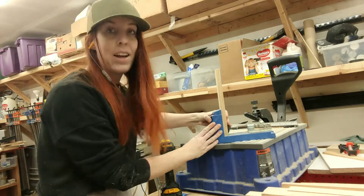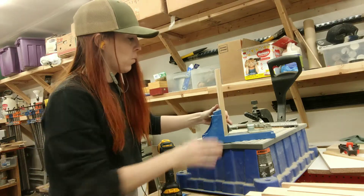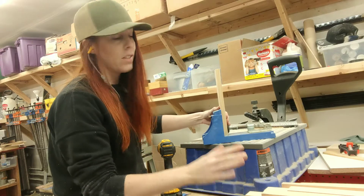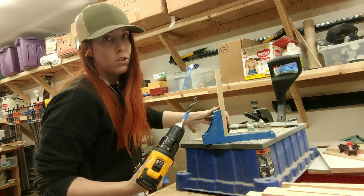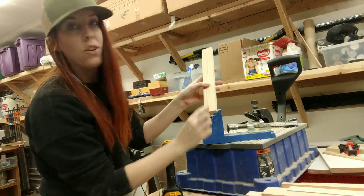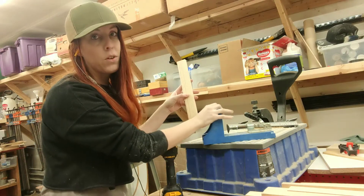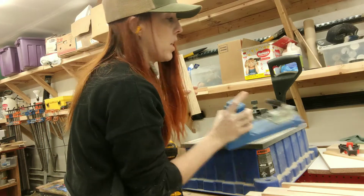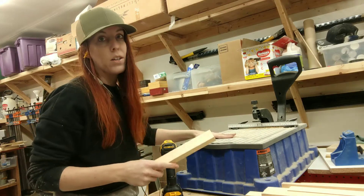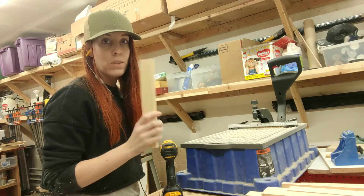This is the original pocket hole jig system that I use, and it got me through a lot of furniture builds. It is great for beginners — basically all you do is put your wood up, make sure all your measurements are correct, and the instructions tell you how to do it step by step. You'll clamp it down, take your drill with your bit in it, and screw down into these metal holes. Then you'll release it and you'll have a nice pocket hole right here. That is a great option for those who are looking for a budget-friendly option and are new to woodworking. I have upgraded to a newer model — it's just a lot quicker and I super love it — so that is what I'm going to use to put all of my pocket holes in these braces.